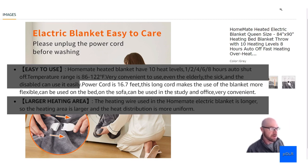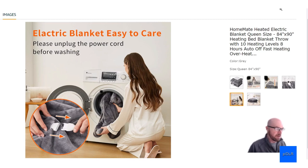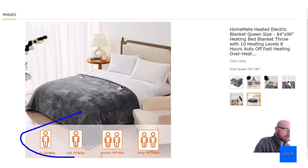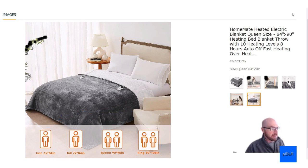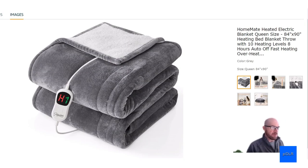They give you a very long cord, which is important for a heated blanket since you'll have it on your bed or couch and need it to reach the wall outlet. The bigger blanket sizes get an even longer cord — around 16 feet — while the smaller ones get about 12 feet, which is still decent. That's another reason you might want to go a bit bigger.